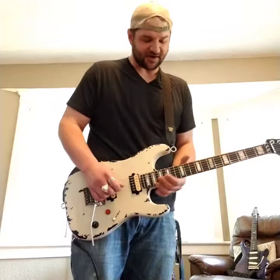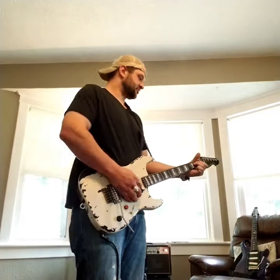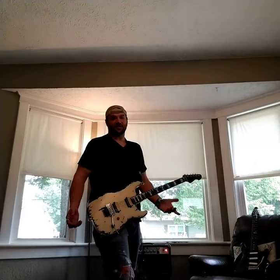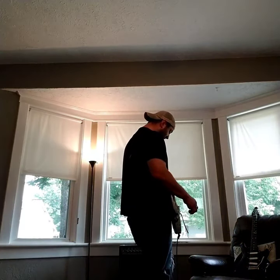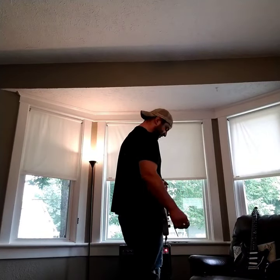We can get some really gnarly sounds out of here. This isn't really a traditional guitar, let's be honest. So let's just play it around so you can have a listen to this thing. We've got a blues breaker and a tube screamer going right now.